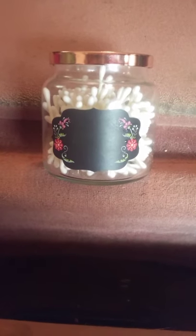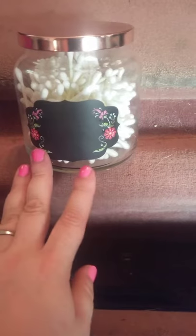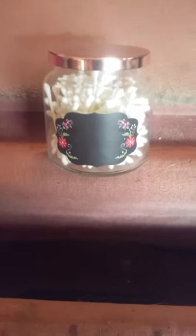All you will need is one candle jar, a pack of chalkboard eraser labels, and whatever you want to put inside the jar to use for your bathroom vanity. That is Friday's upcycle video.